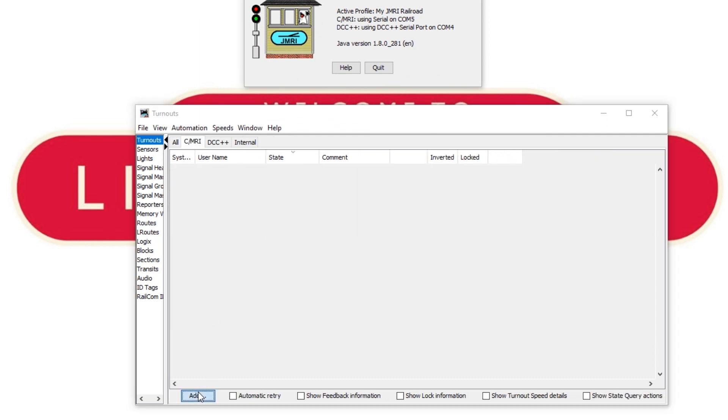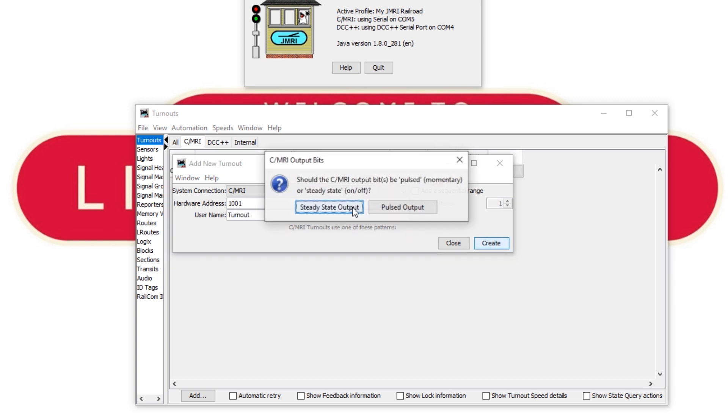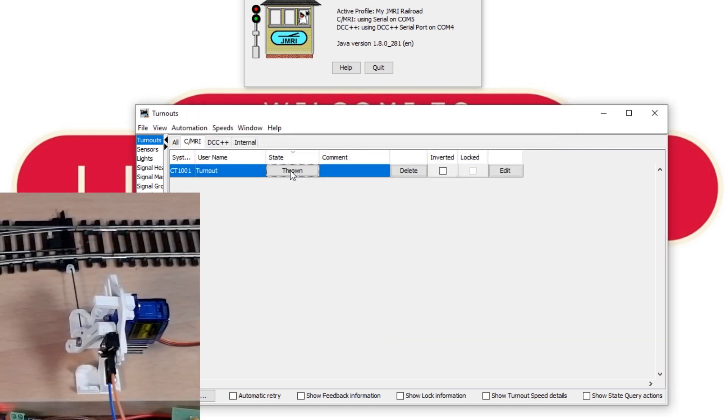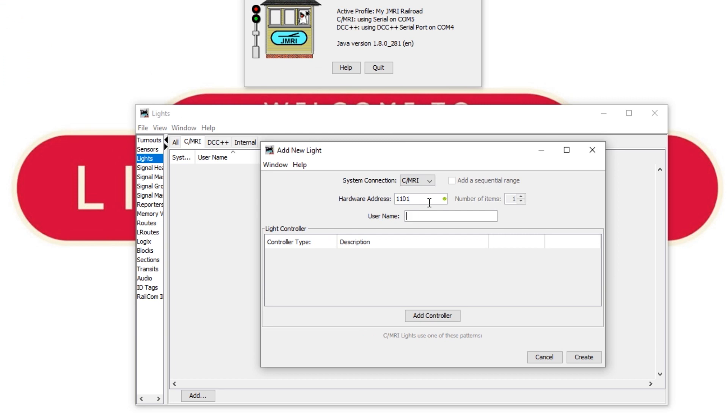Now let's add the turnout on address 1001. We'll add this using one bit and steady state, then change the feedback to sensor-driven and select the turnout feedback sensor. Let's double check that works. Now let's head over to the lights table and add the three blue LEDs on addresses 1101, 1102 and 1103, corresponding to the left block, the siding, and the right block. Then we'll add the two green LEDs showing the position of the turnout: 1104 is thrown and 1105 is closed. We can check these by clicking the on/off buttons.